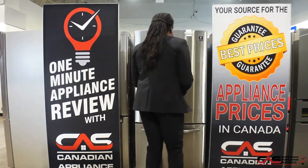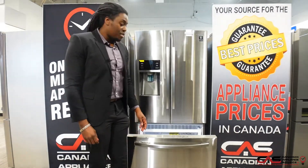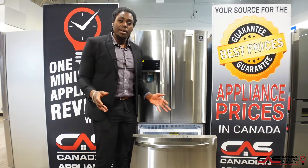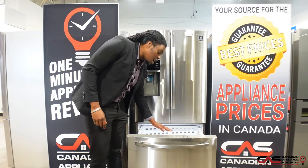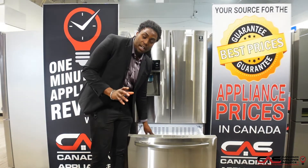Now once we go right into the freezer, you then see two big bins with tons of space so you can put all of your frozen goods. There are two trays — one at the top and a bigger one at the bottom — for perfect organization.